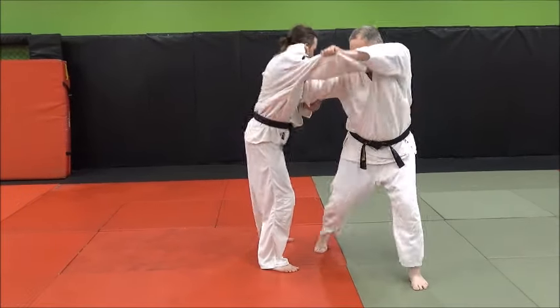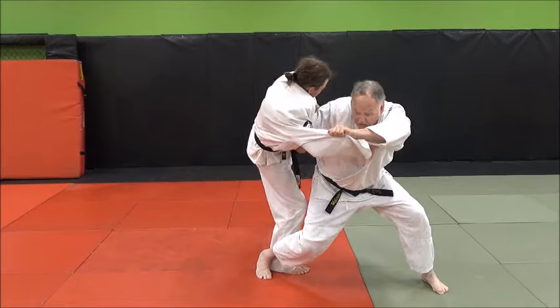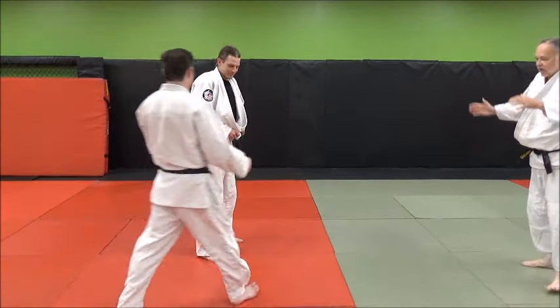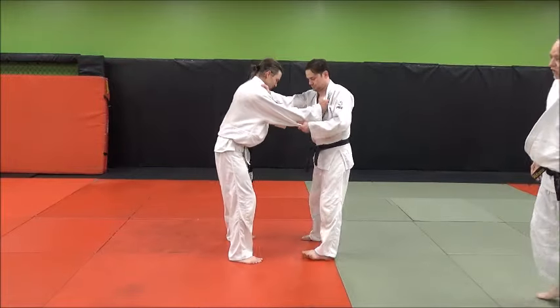Like this, like that, and stab under. See that? Come on in — toss him. So that's the action of a side moving or lateral crossbody Taiotoshi.